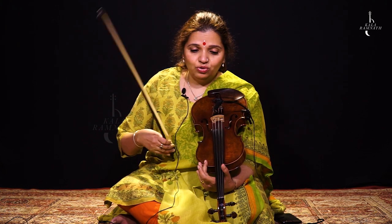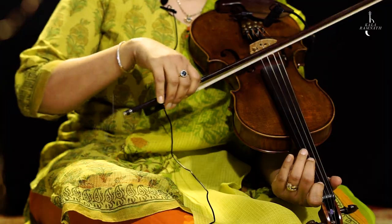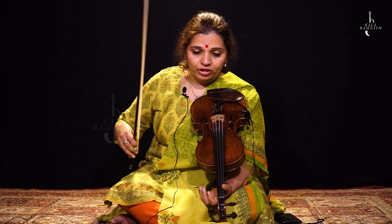I don't know if you've been noticing, but I've been using the whole bow for every note. So don't ever restrict yourself — that's the first important thing that you need to do. Always use the whole bow.